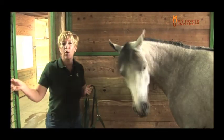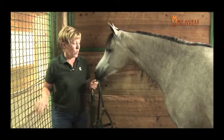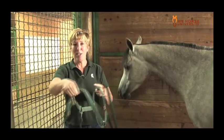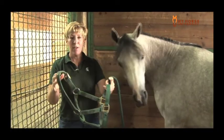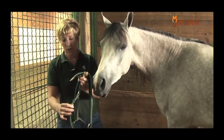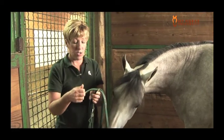We're going to talk about approaching and putting a halter on this horse. One of the things I like to do here at Michigan State University is buy these halters without a lot of snaps and buckles on them. One, I find that they last longer. Two, I like to discourage our students from putting the halter on by going over the horse's ears.